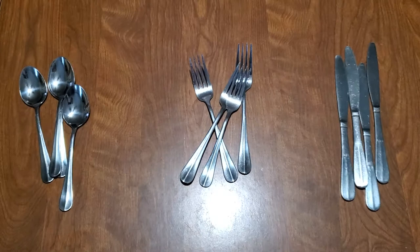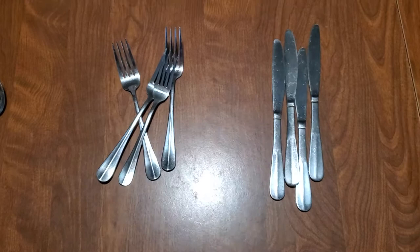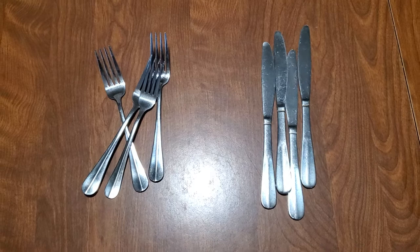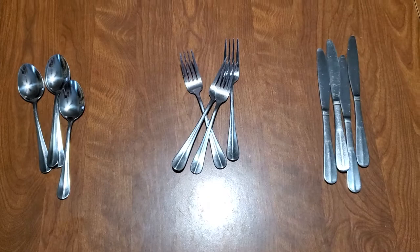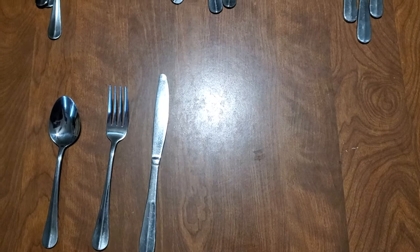If they are able to do that, you could do a pattern with forks and knives. These are just butter knives, so they're very dull — they can't hurt anybody. And you're going to be there with your child so you can supervise them. You could then say, let's make a three-part pattern. We could make a spoon, a fork, and then a knife. Some kids will get it right off the bat; others, you're going to have to walk it through with them.